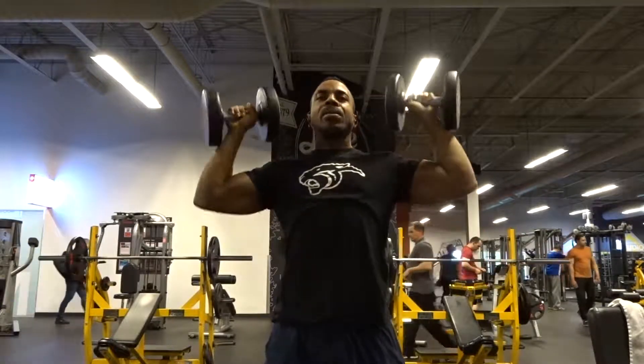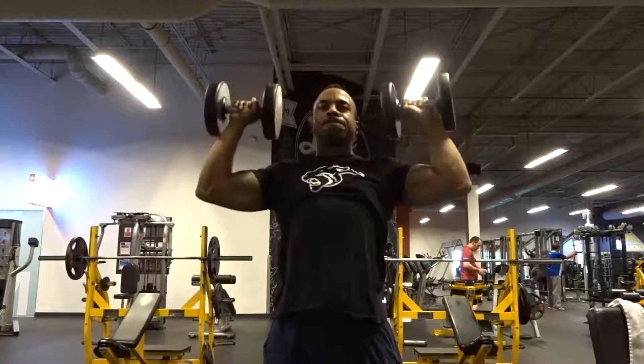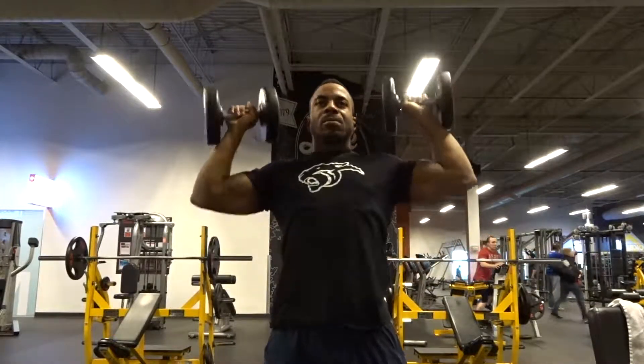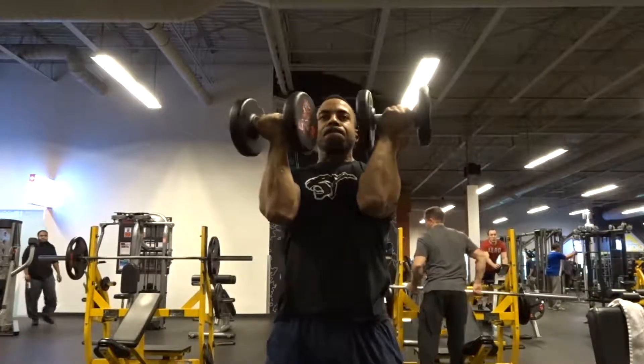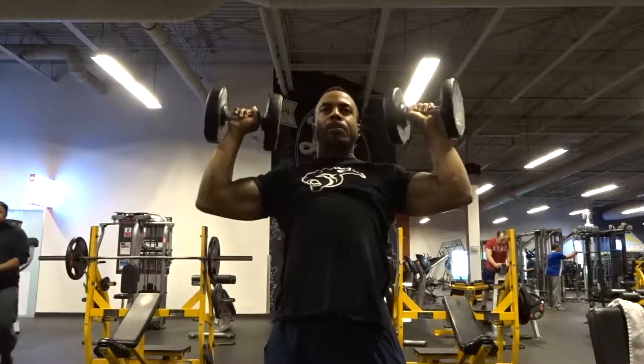This can also be done standing up, as you can see here, using the same kind of motion. You're doing a regular shoulder press, and when you're coming back down you bring it back into the middle, basically rotating in your shoulder direction, and then bring it back up like a regular shoulder press.